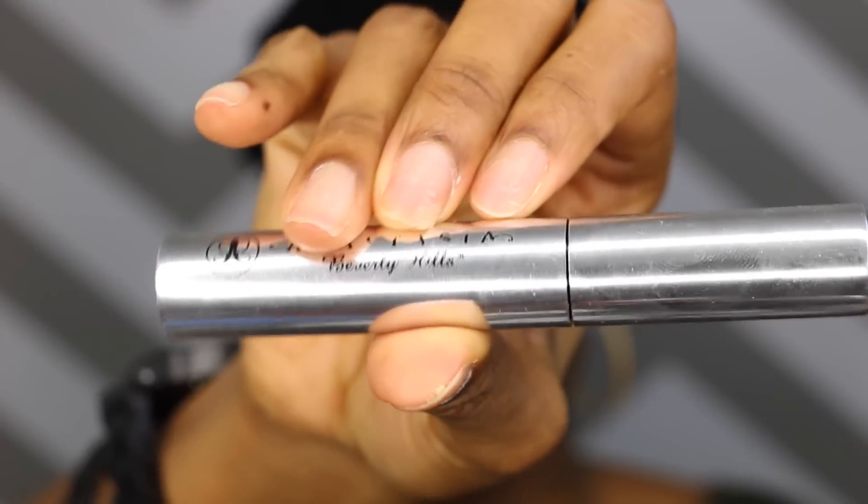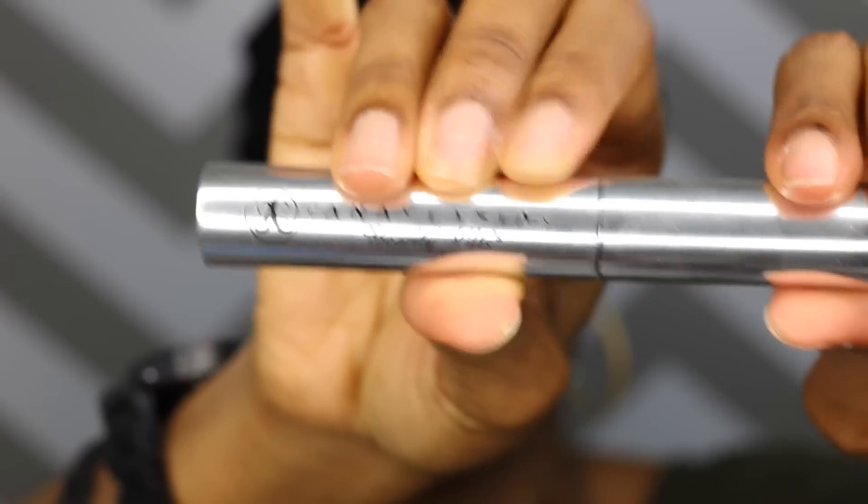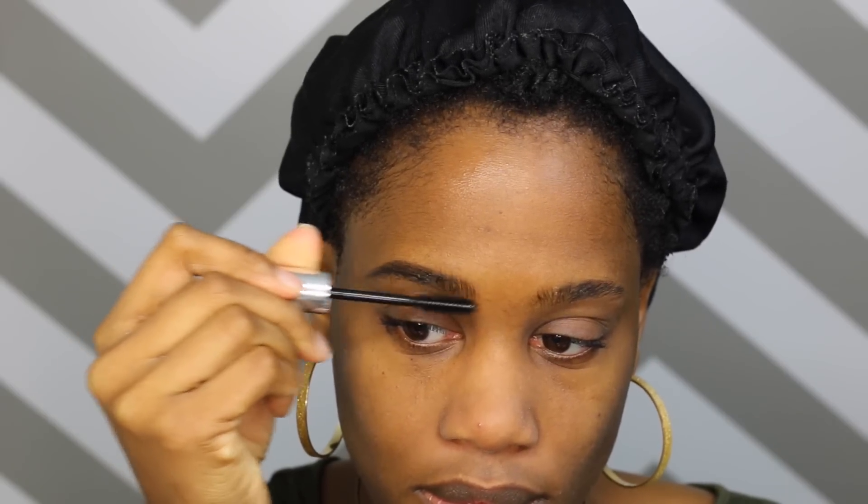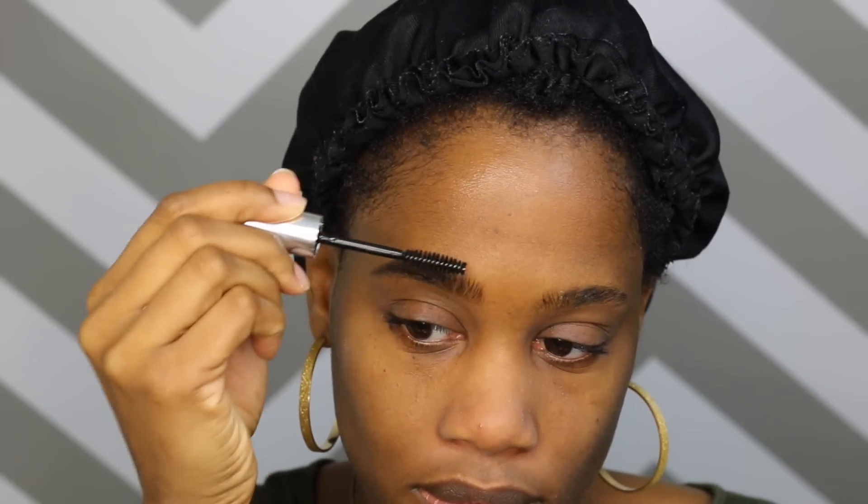Now I'm going to take my Anastasia Beverly Hills Clear Brow Gel — this is bomb.com. I used to use a dark brown tinted one, but since I'm filling in my brows with darker liners and darker pencils, I don't really need a tinted one. So this clear brow gel is right on time, honey. I'm just going to brush my brows in place — any hairs that are out of place I'm just going to brush them in. I really love this brow gel because it makes my hairs pop out, so everything looks like actual hair instead of penciled in. It just basically makes everything look so natural and gives your brows this extra boost of bomb.com.